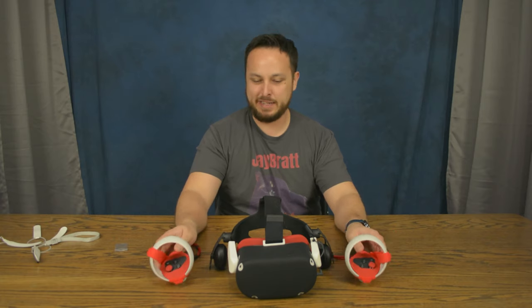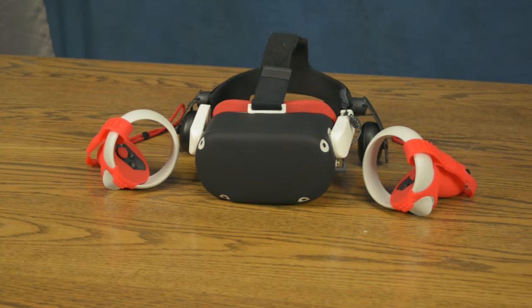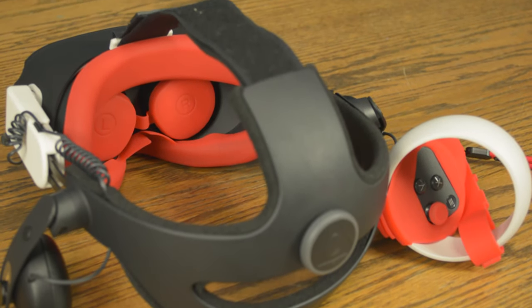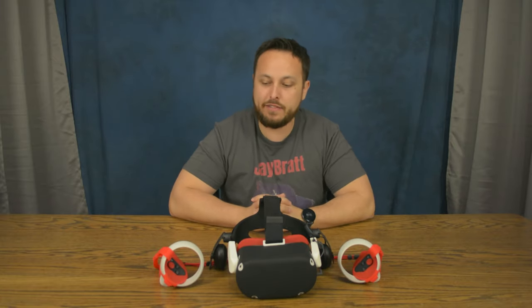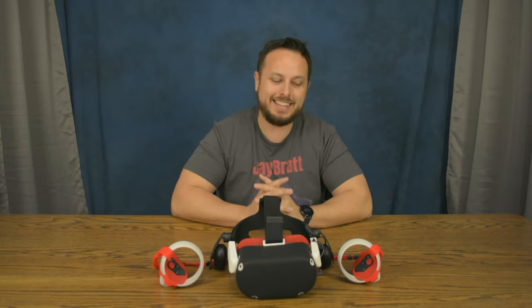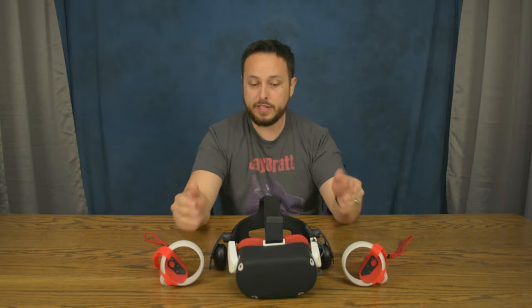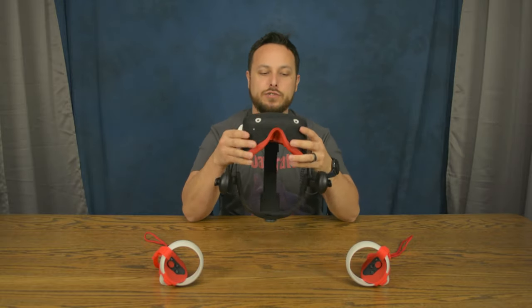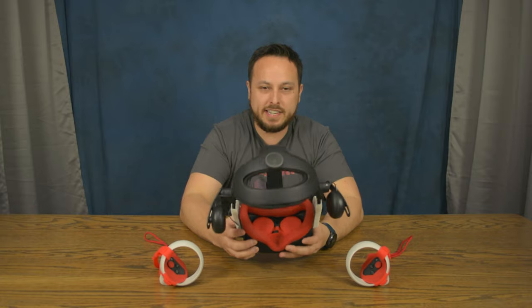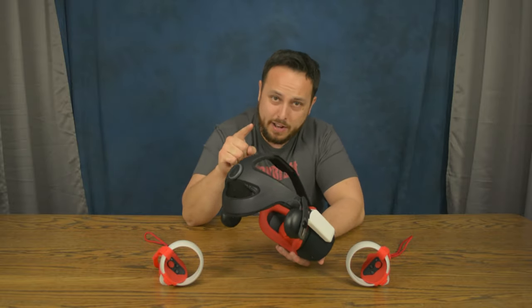I don't believe it could get any more Franken-Quest than that — it looks like an absolute hack job of a Quest. I'm liking these grips more and more the more I feel them though. What do you think? Do you have any grips on your controllers? Do you think they need them? Do you like the index-style grips where you can hold them and not worry about dropping them? Do you think the Quest 2 needs any sort of cover to protect it from scratches, drops, or impacts? Do you use a lens cover? I think this is definitely the best lens cover I've seen. I'd love to know in the comments.